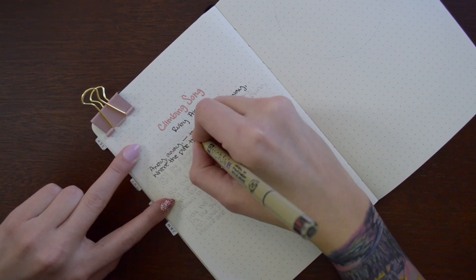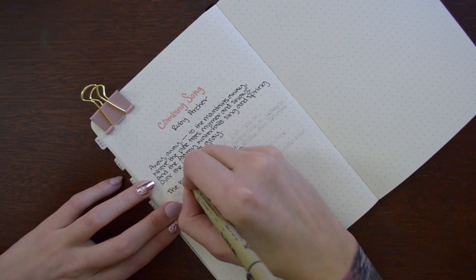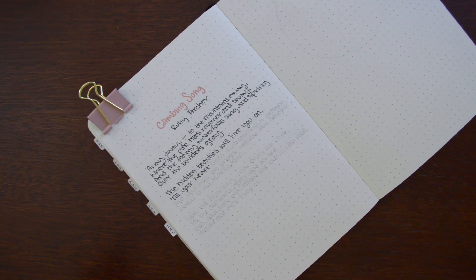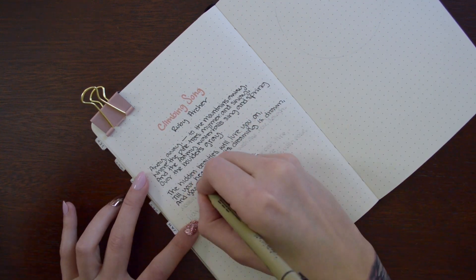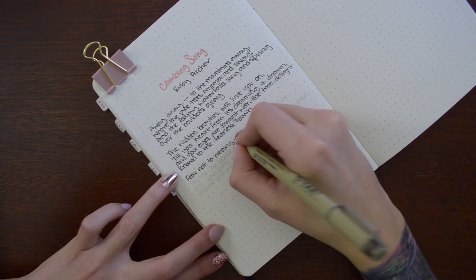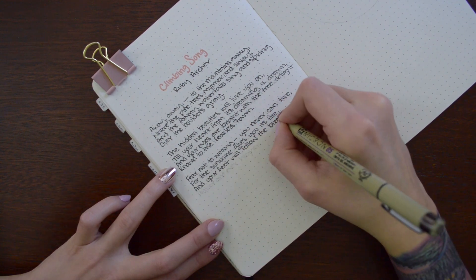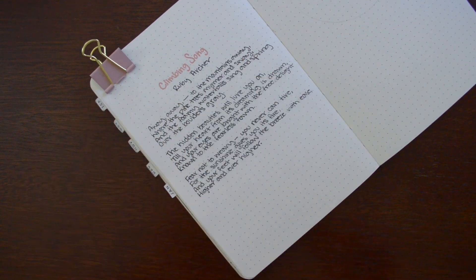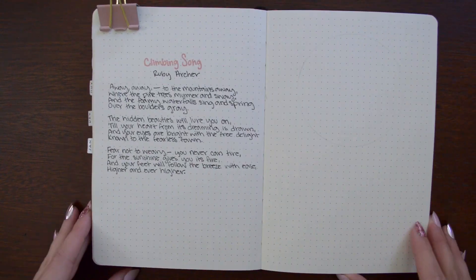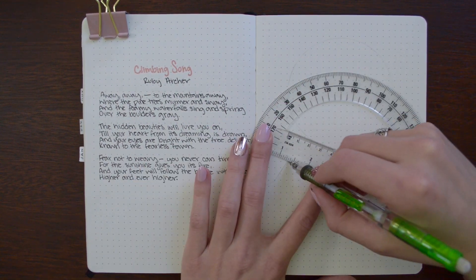Starting off, I wanted to include a poem about mountains. So I picked Climbing Song by Ruby Archer, and it says: Away, away, to the mountains away, where the pine trees murmur and sway, and the foamy waterfalls sing and spring over the boulders' gray. The hidden beauties will lure you on till your heart from its dreaming is drawn, and your eyes are bright with the free delight known to the fearless fawn.